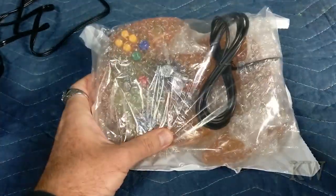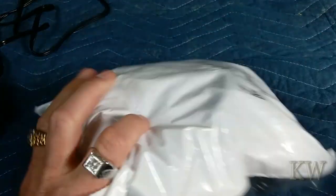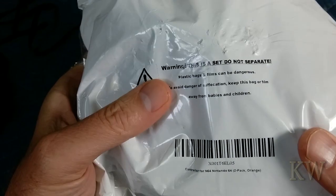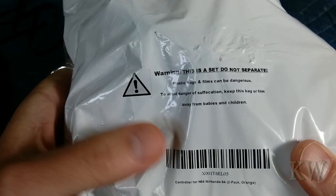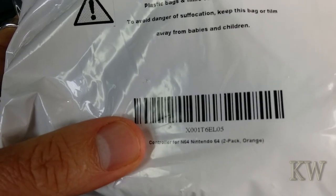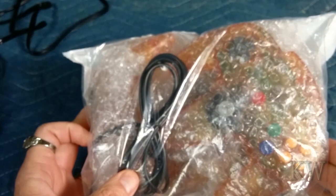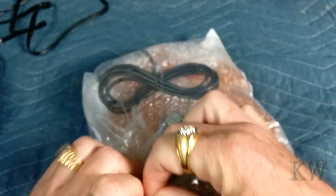That's probably why these exist. They seem pretty cheap. It says 'do not separate' on the set, and the bag's not a toy. It's labeled Nintendo 64 two-pack, orange. Being $14, it's going to come without a box, but that's fine — I don't care about a box.